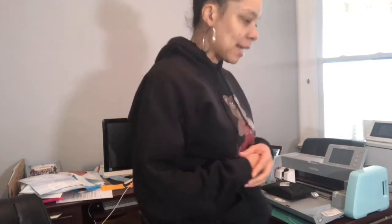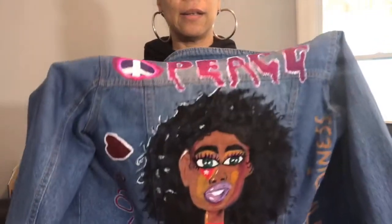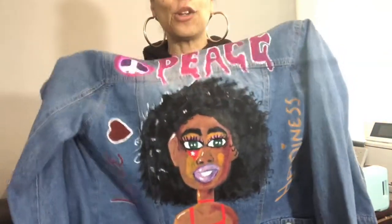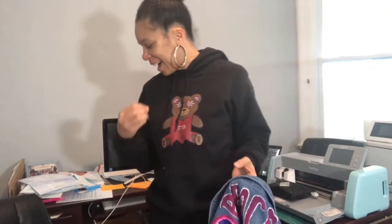So I've been designing my jacket. Still not finished though, because I want to put rhinestones on it, but it's basically finished. So this is the product. I put peace, love, happiness — all the attributes that I live by and stand by. Those are the words I stand by.